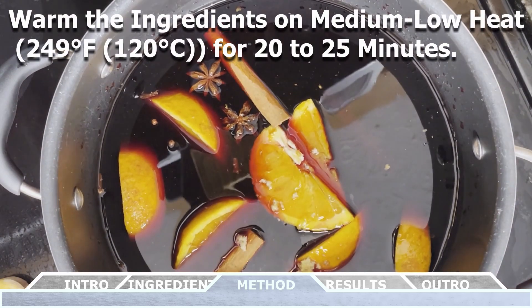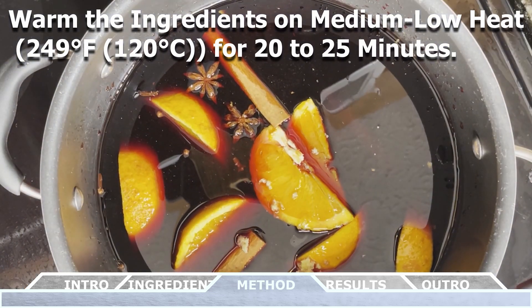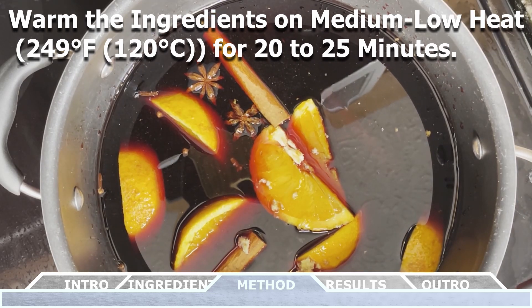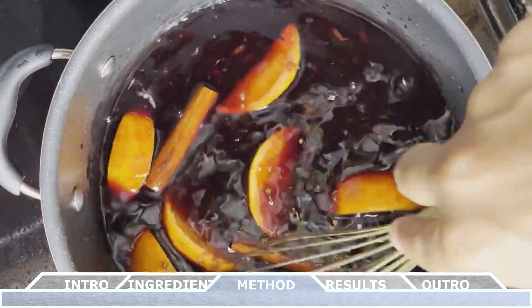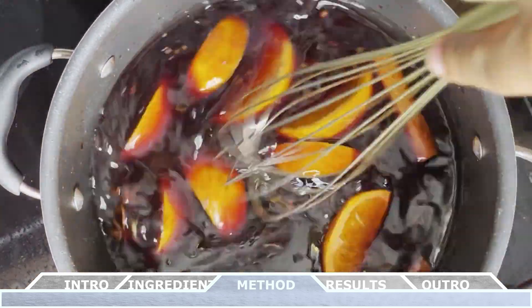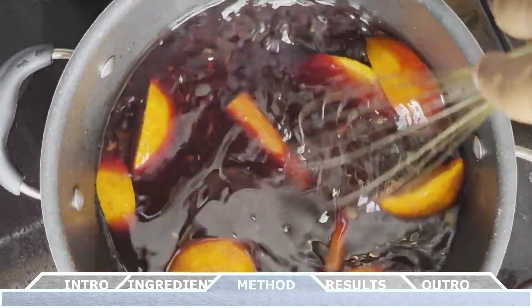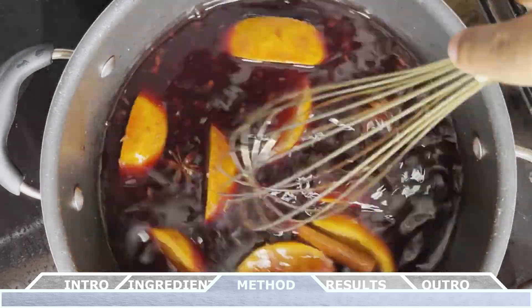Now you want to gently warm these ingredients on medium-low heat — 249 degrees Fahrenheit or 120 degrees Celsius — and it should take about 20 to 25 minutes. Your goal here is to not boil the wine. Throughout this warming process, stir the pot intermittently to make sure that the honey or sugar has dissolved completely.